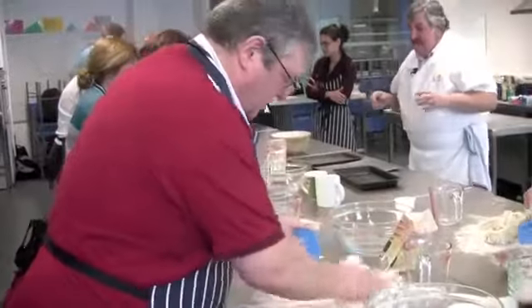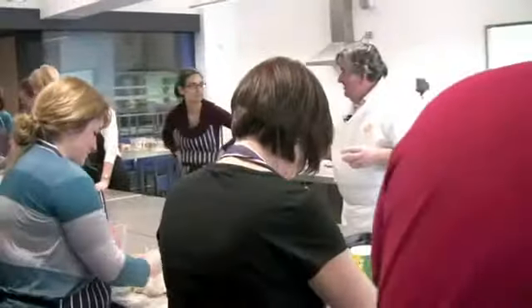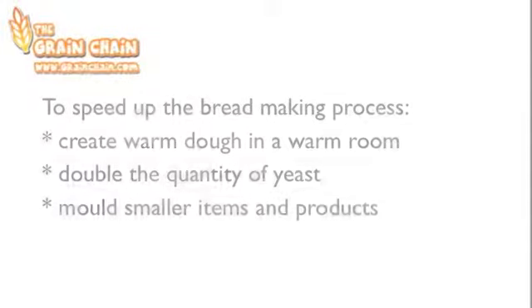It is an unenviable task to make bread in an hour. Master Baker Chris provides us with some useful tips on how this can be done. We want to try and make bread in an hour, so we still have to go through the various processes — weigh the ingredients, mix the dough, knead the dough, shape the dough — but we've got to try and speed it up. Warmer dough, more yeast, and use smaller items so that these will bake quicker.